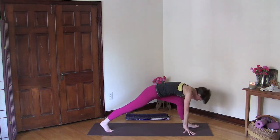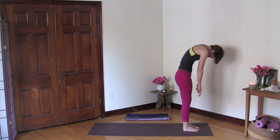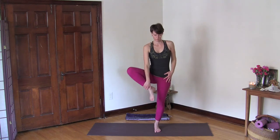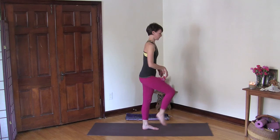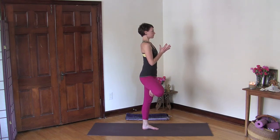Turn to the front of your mat, step your back foot forward into forward bend, bend your knees and begin to roll up to stand. We're going to come into tree pose — place your foot on the inside of your calf or your inner thigh, then bring your hands into a lotus mudra in front of your heart. Let's just stay here and breathe. For balance, press your foot into your leg and your leg into your foot, and gaze at one point in front of you. Remember, some days are more windy than others, so if you fall, just come back to the pose.